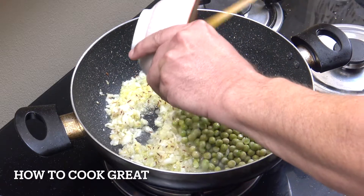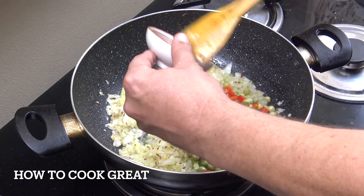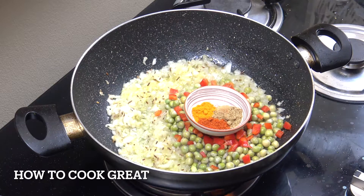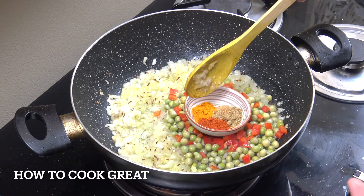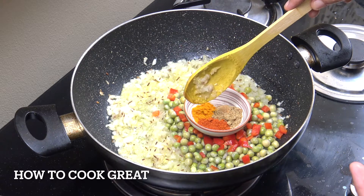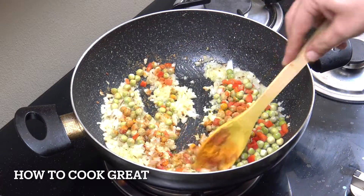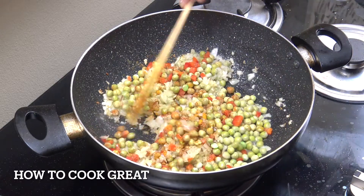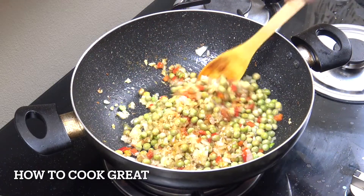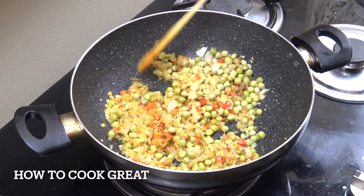We're going to drop in now those peas and that little tiny bit of bell pepper. Then we're going to add our powders - a teaspoon each of turmeric, chili, and coriander - in it goes. Stay on this vibrant heat and keep it going for about another three minutes, stirring pretty much all the time. We don't want our powders to burn - if they burn they taste bitter.